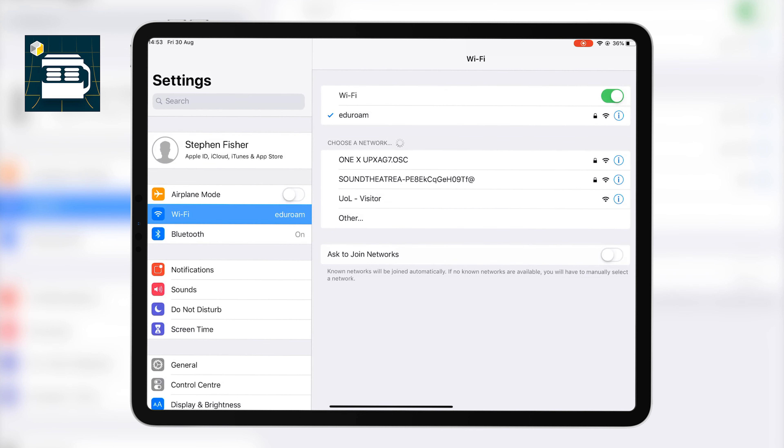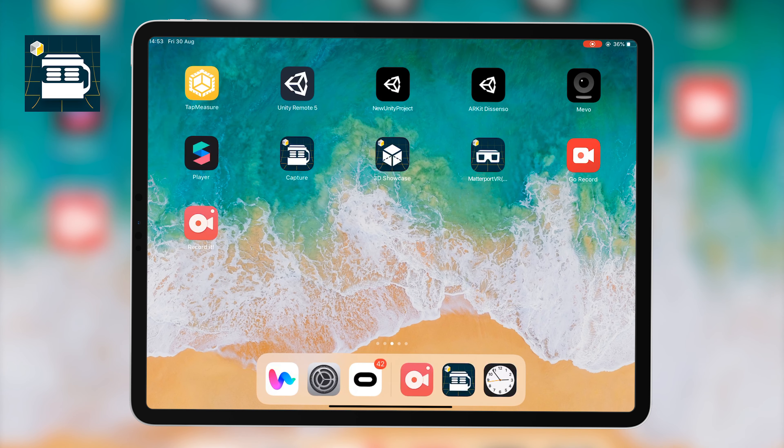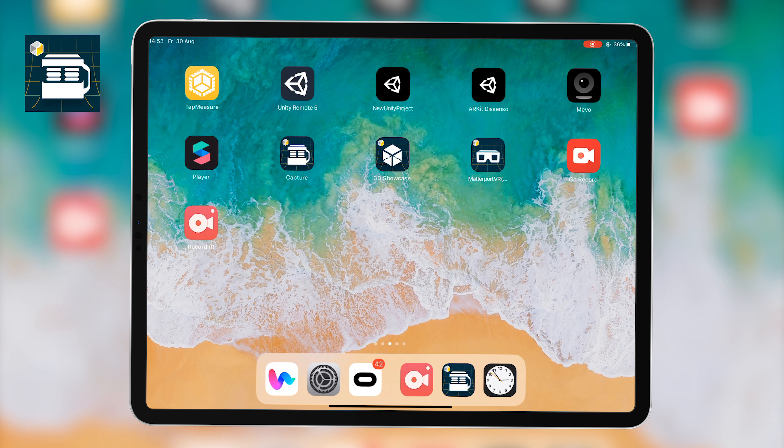I'm going to connect using my iPad to the 360 camera — in this case the Insta360 ONE X — and with my iPad now connected to my 360 camera, I simply need to boot up the Matterport Capture application. I've made sure that my camera is kept at around eye level height in this small space, because this can only be done indoors.